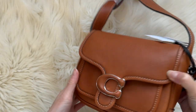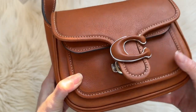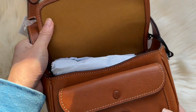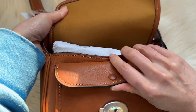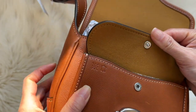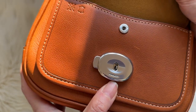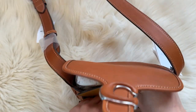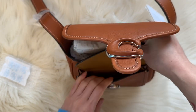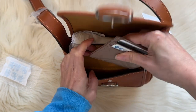It does come with the Coach hang tag. There's a push-lock buckle — that's how it opens. Inside is microfiber, not suede. There's a snap pocket, and it has the Coach brand on the side pocket. It also says Coach on the bottom.